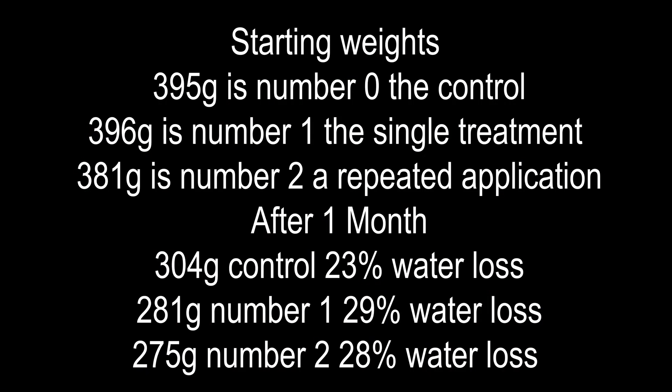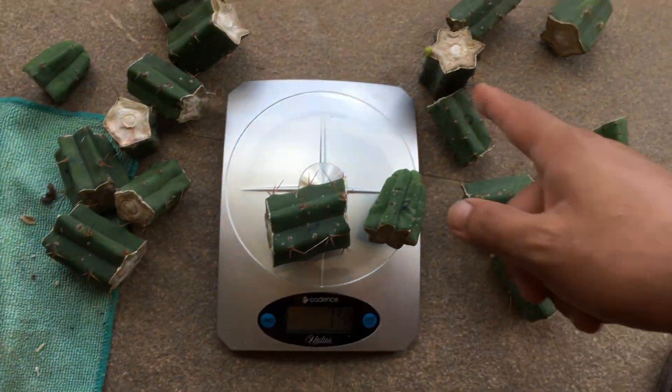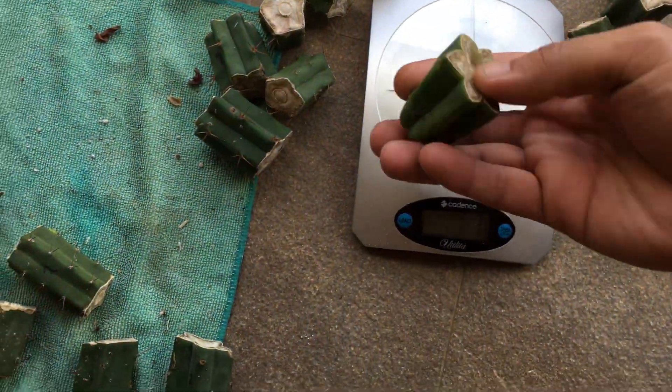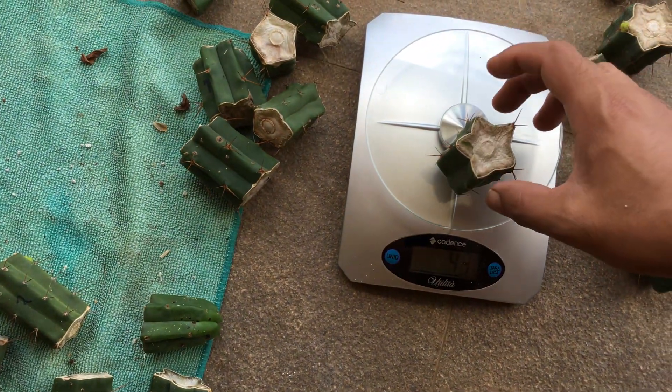I'll do a comparison to the starting weights, and as I cut them open, if I notice anything different I'll share that as well. Visually, there isn't much difference between them — they all got slightly different shades of green. The only real difference I noticed is that one of the multiple-treatment sets also had a pup, so it's not only the controls that produced new pups.